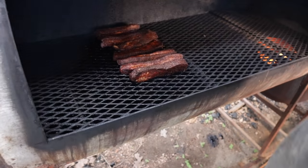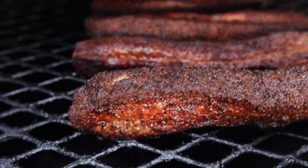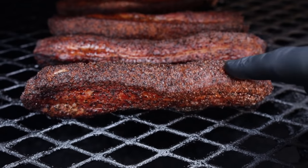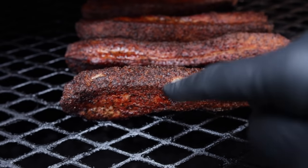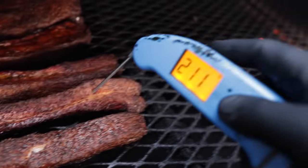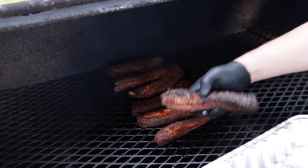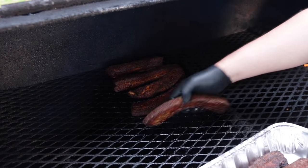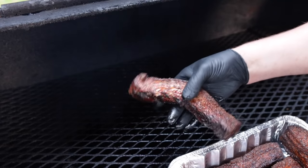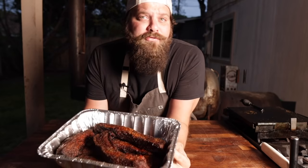Three hours later — let's take a look at these bad boys. Looking real nice, that bark is looking great on there. They are incredibly tender just to the touch — you can see how pillowy and soft they are. They're right around 200 degrees internally. Feeling good, let's pull them off and let them rest for a little bit. I'll toss them in this aluminum pan so any juices that keep rendering out we'll save them.